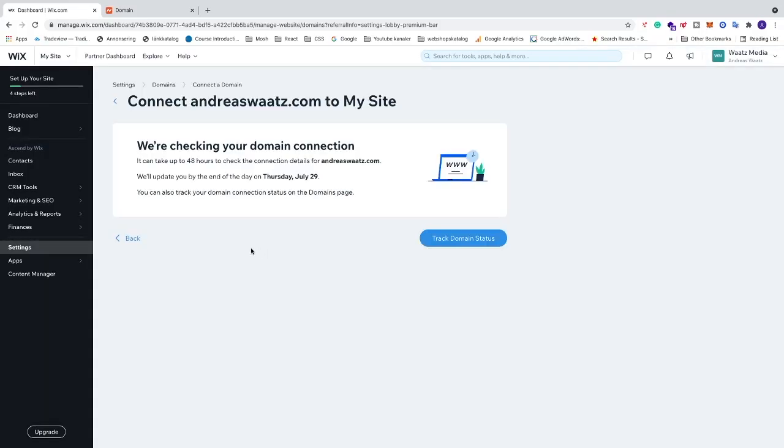Now you'll see the message 'We're checking your domain connection'. This can take up to 48 hours — sometimes less than an hour, sometimes longer. You can also track your domain connection status on the domain page by clicking 'Track domain status'.